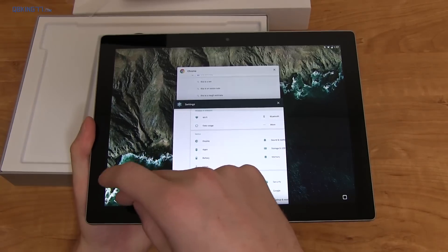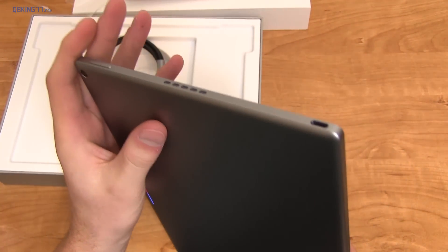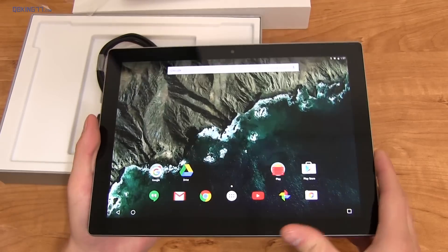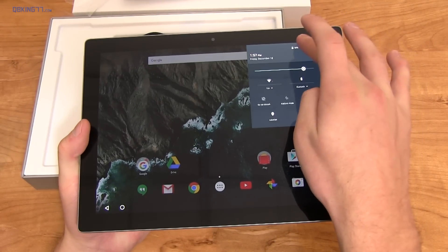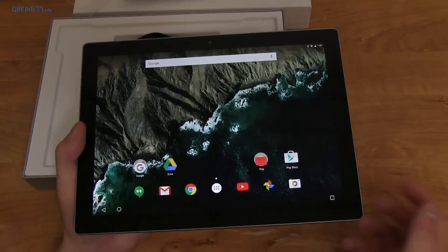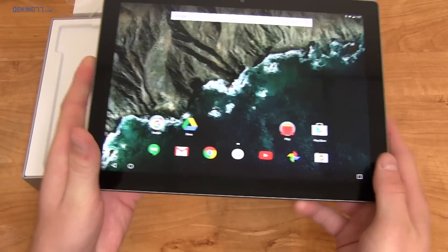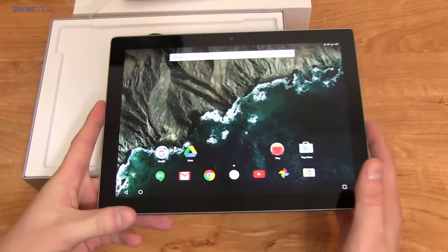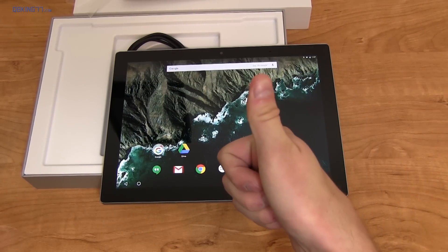That's about everything I want to show on the Pixel C tablet. When it comes to hardware, it is great — I really like the feel in the hand and the design. There's lots more to come on touch input, so make sure you subscribe. Running Android Marshmallow on this 10 inch tablet is nice, and hopefully an update can bring more multi-window support and other tablet features. I hope you enjoyed the video — give it a thumbs up if you did. You can follow me on Facebook, Twitter, and Google Plus, linked in the description. As always, thanks very much for watching.